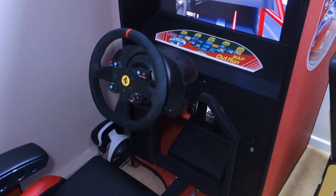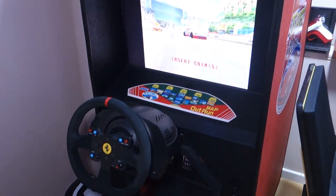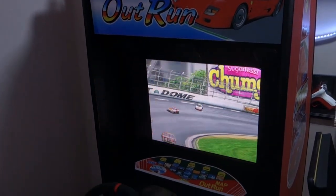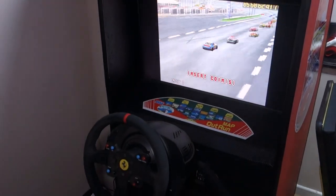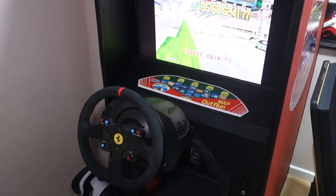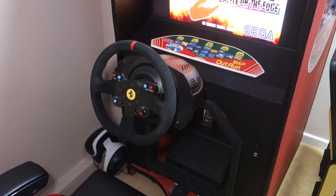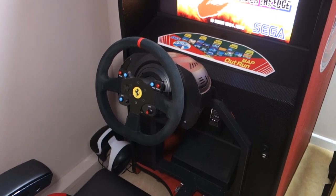I do absolutely love it, but if it's got one flaw it's the fact that when you play Xbox games you needed to change a wheel over. You can play PS3, PS4, PS5 and PC games, but I didn't like having to change the wheels over, so I decided to make a smaller, more compact machine designed exclusively for use with the Xbox.